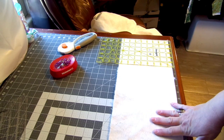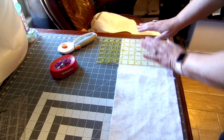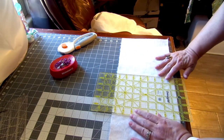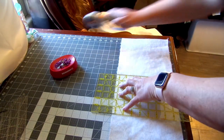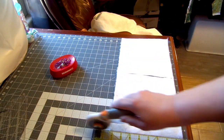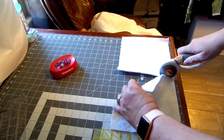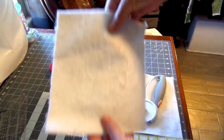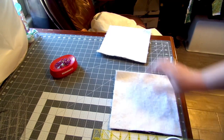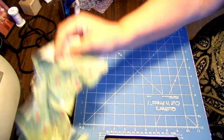Next we're going to cut our Insole Bright to the size we want our potholder. I'm going to make eight-by-eight inch potholders — I think eight by eight is a good size. I've already cut it into an eight-inch strip width-wise. If you don't have a cutting mat and rotary cutter, you can just cut with scissors — not a big deal. I'm making two potholders, so I have two pieces of batting.